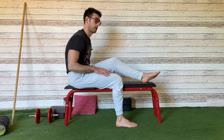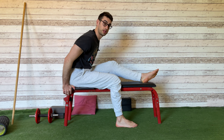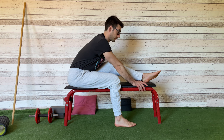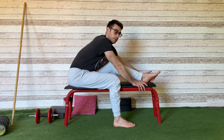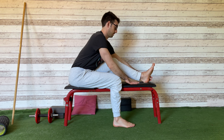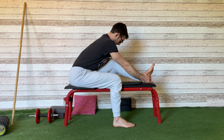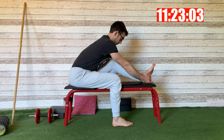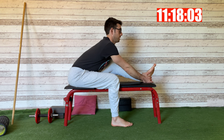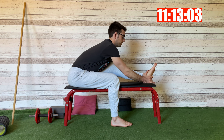This is a 15-minute routine — you can stay more here, do another PNF contraction, or stay 10 breaths. But if you have 15 minutes, that's what I suggest. So again: chest to the knee, push your butt back. Go into the position. Six to ten breaths.